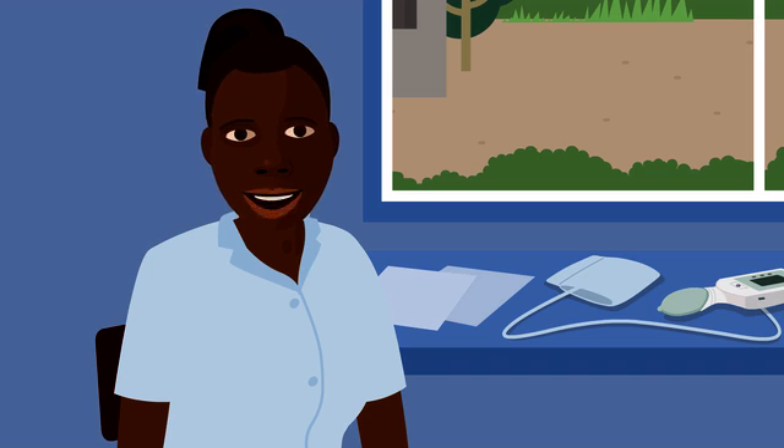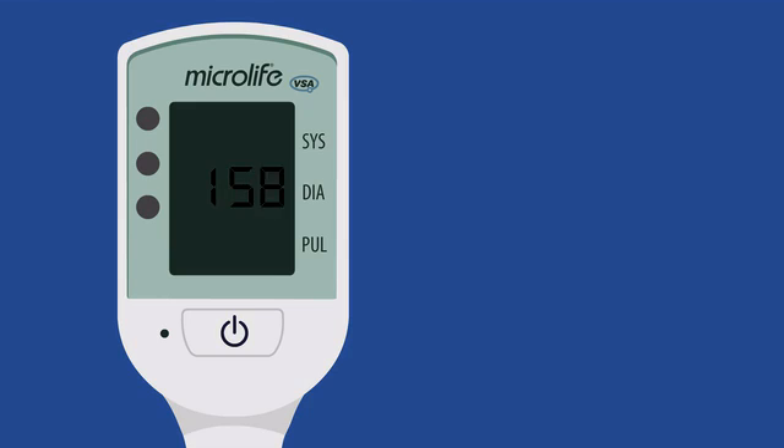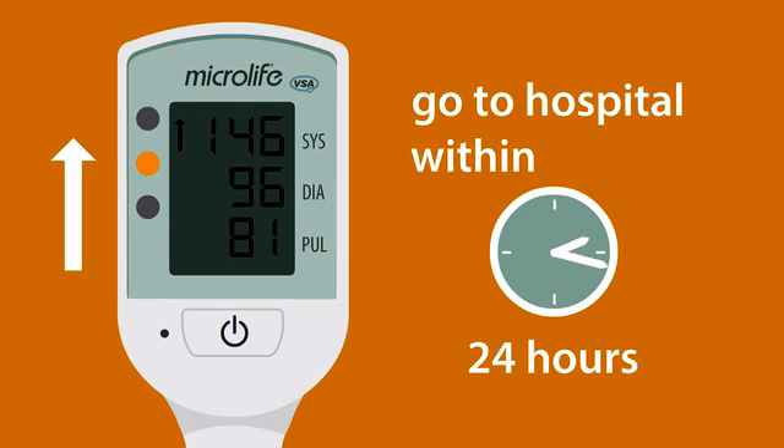I'm going to explain what to do if the light is yellow and the arrow is pointing up. An arrow pointing up means the blood pressure is high — she may have preeclampsia. Make sure she gets to hospital soon, within 24 hours if possible.